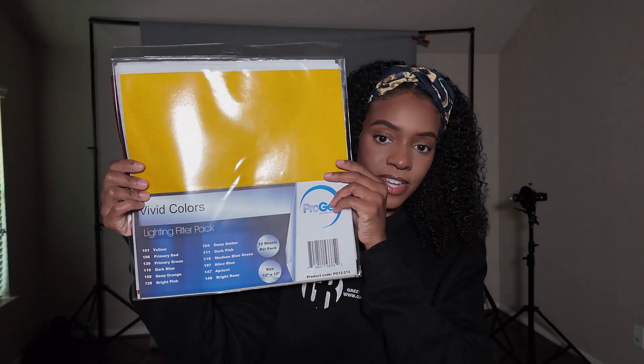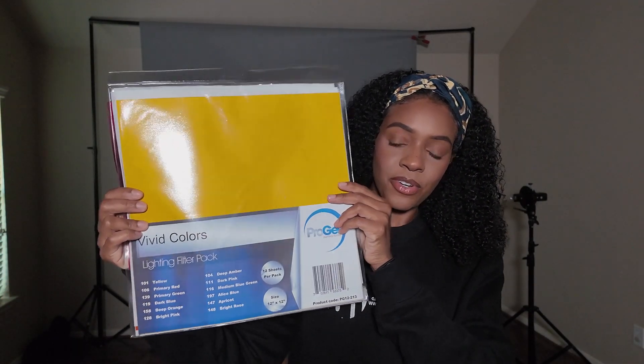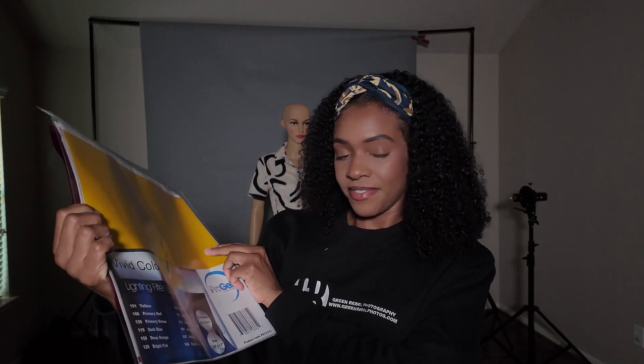I will be using this pack of colored gels. I got this from B&H Photo. It says vivid colors — 12 sheets of colored gels, and they are 12 by 12 inches.